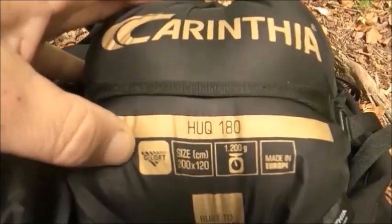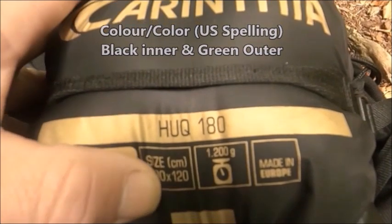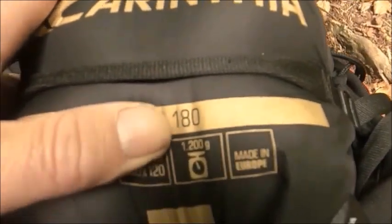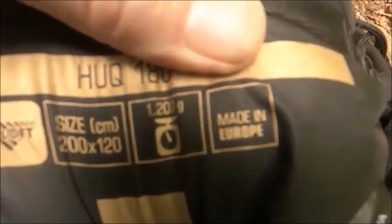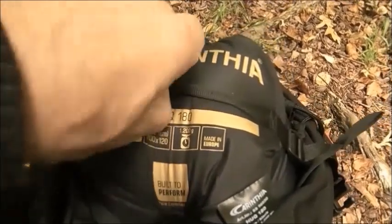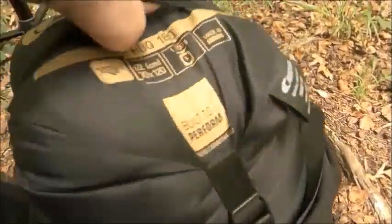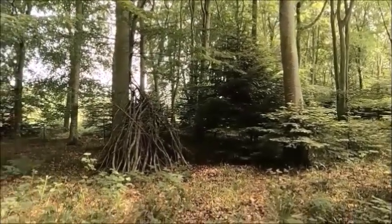A lot of underquilts are going through this phase of trying to redesign the head and foot end closure system - and I wish they wouldn't. The insulation is G-Loft, the size is two metres by 120cm. It is 1200 grams on the scale and it's made in Europe by Carinthia, who also make the Defence 4 and Defence 6 sleeping bags, as well as the Survivor one and many more. This is the only one they do for a hammock.